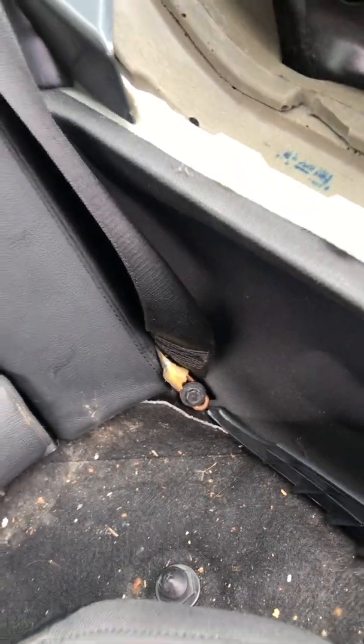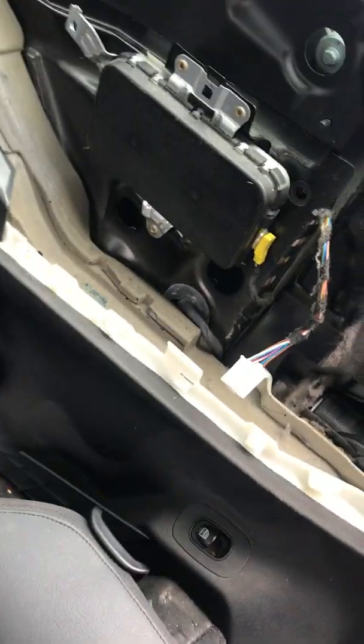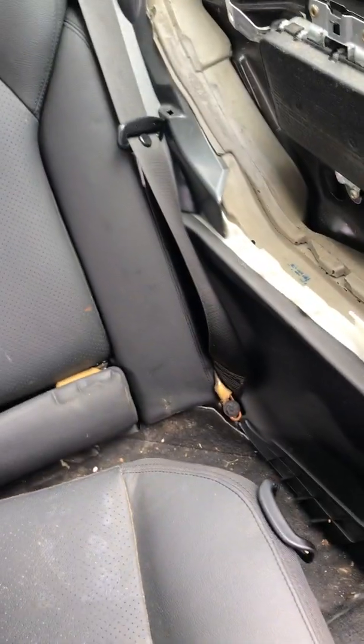That's what that screw goes in, and then I'm about to put back on the seat and the panel. Looks good.